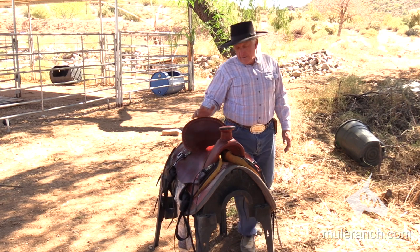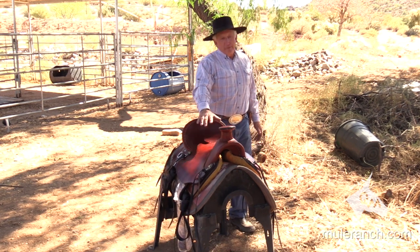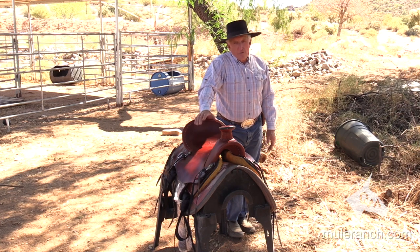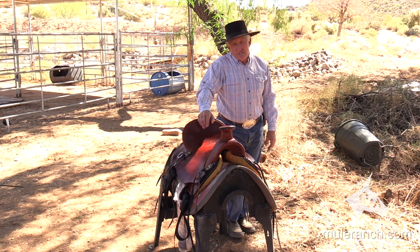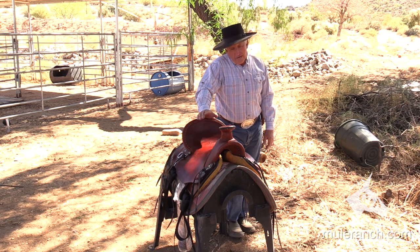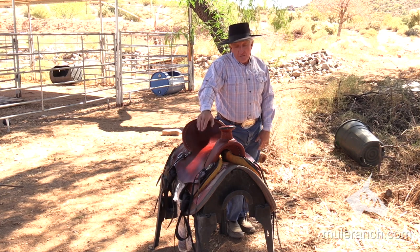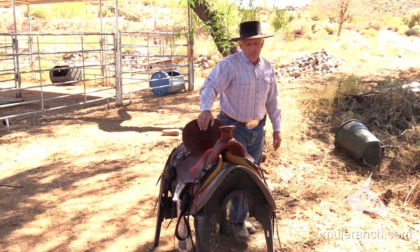But this saddle these days is mainly been for looks. It's a saddle that I rode in for years, but I got to the point where I don't care about looks — I want it to be functional. So if you want a nice looking saddle that functions very well, here's the slick fork saddle.